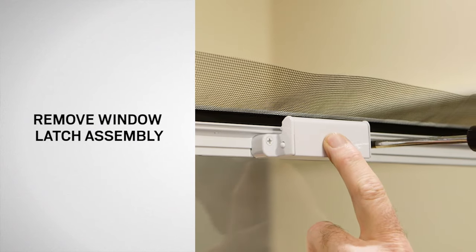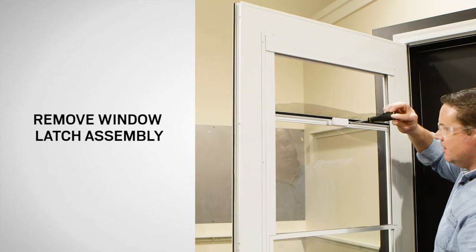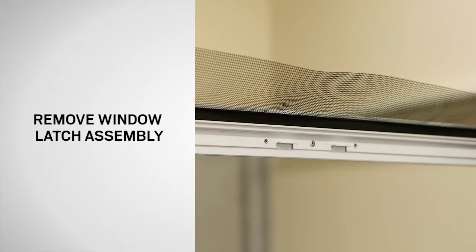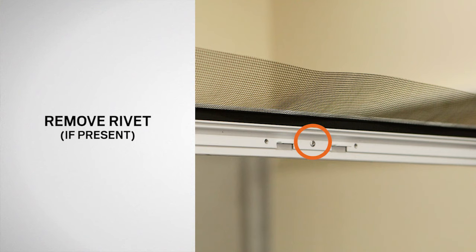Using a Phillips screwdriver, remove the two screws and the window latch assembly and save for reuse. If your storm door has a rivet located between the two window latch mounting holes, it will need to be removed.